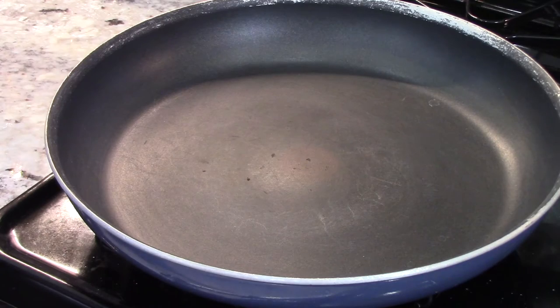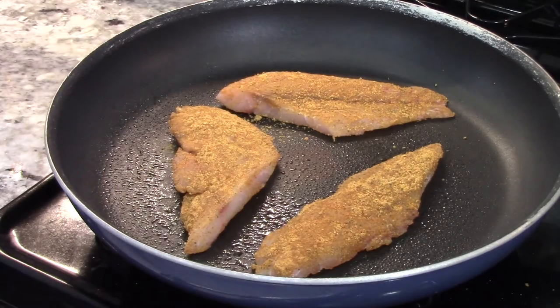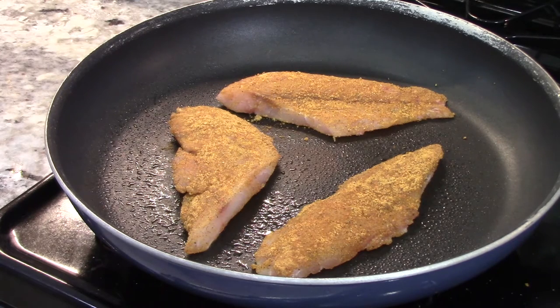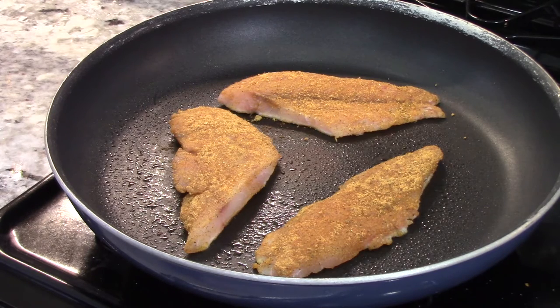Alright, it's been five minutes. The pan is hot. We're going to hit it with the non-stick spray and just add half of the fish. We're going to give this about three to five minutes per side — they're thin pieces, it shouldn't take too long to cook. Because we're using such a large pan and not putting so much fish in it, we shouldn't have too much of a temperature drop, so it shouldn't take too long. We'll be back in three to five minutes to check on them and then we'll flip them.